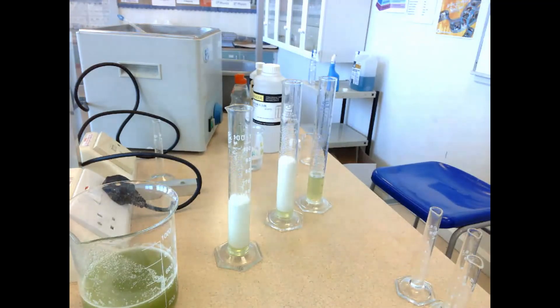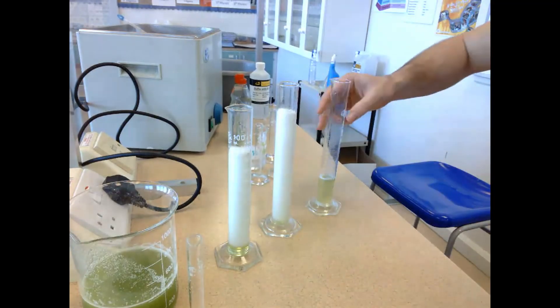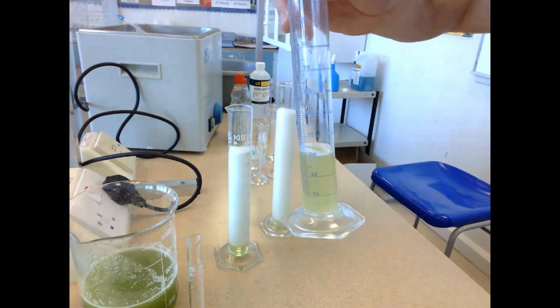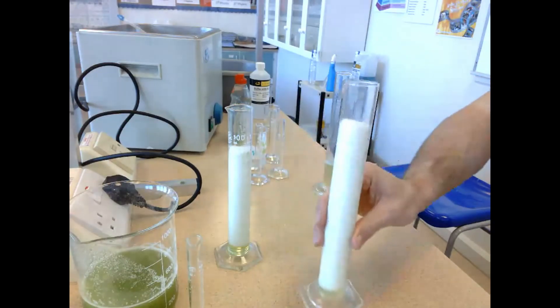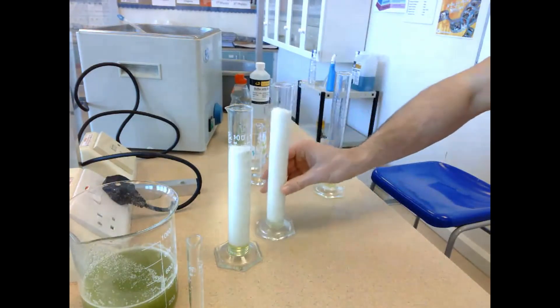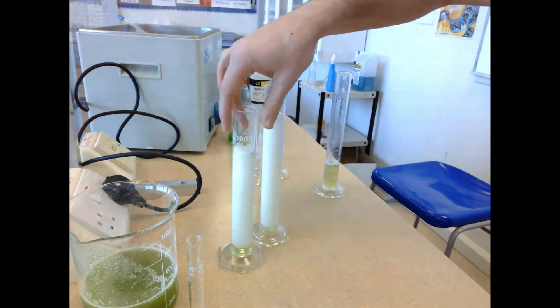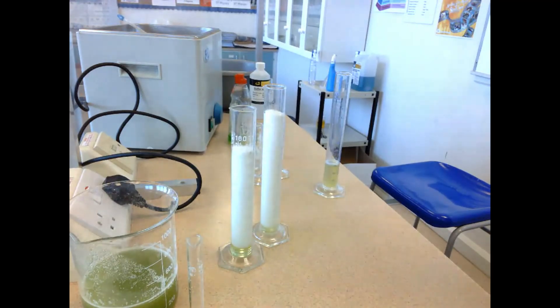pH buffer 3 — there is nothing really going on. pH buffer 9 — it's a rapid production. pH buffer 12 isn't that far behind. So what we can say is catalase works best at pH 9, but it still has a good rate of activity around pH 12. It has very little activity at pH 3 — it has more than likely been denatured and therefore cannot work because it's lost its shape and its ability to function. pH buffer 9 did end up having the greatest volume of foam produced, which suggests that pH 9 is the optimum for catalase activity.